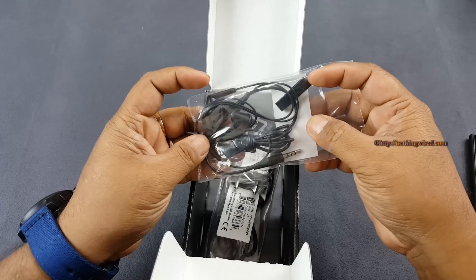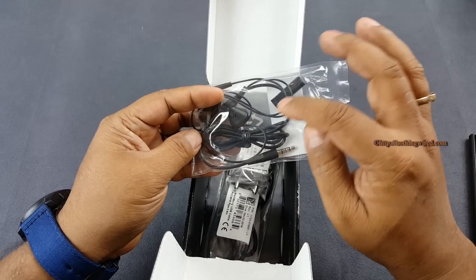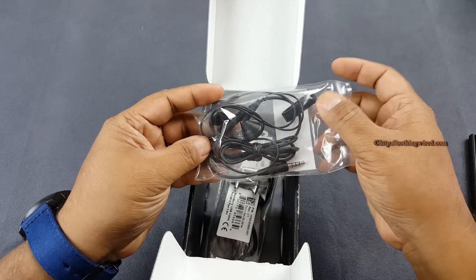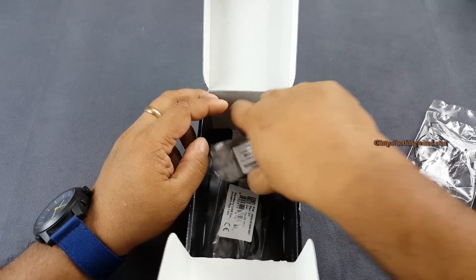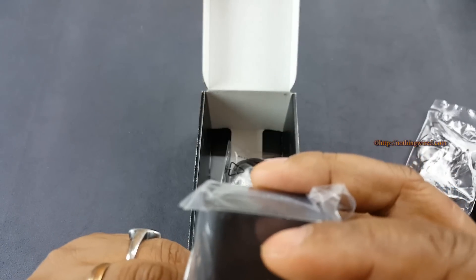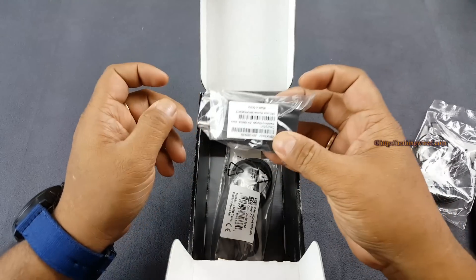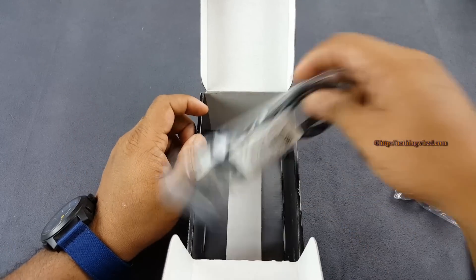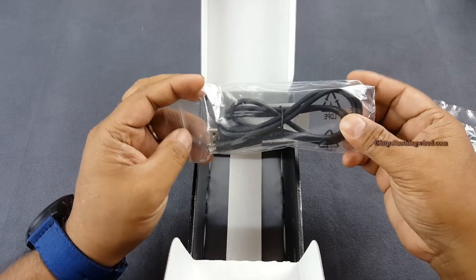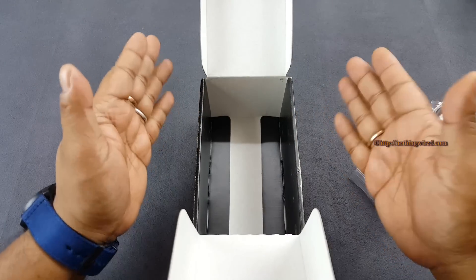You have earphones, which are not exactly premium — silver plated audio jack with mic and call control but no volume control. Then you have the wall charger, which is a 1300mA round pin wall charger, and a micro USB 2.0 cable. So that's about it in the box — all that we expected is there.